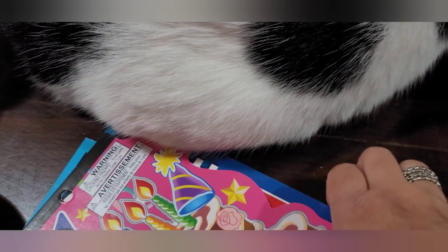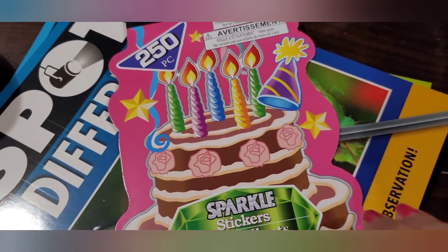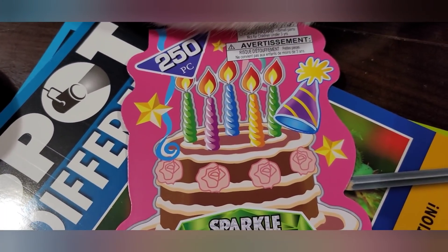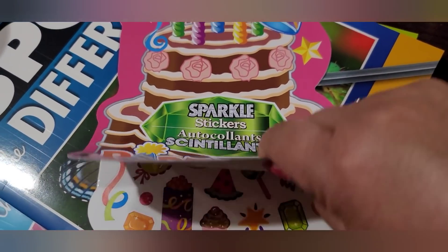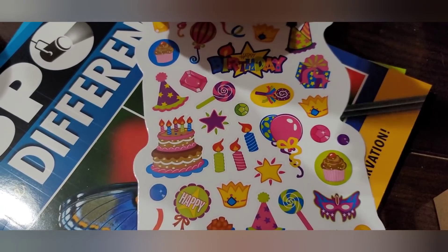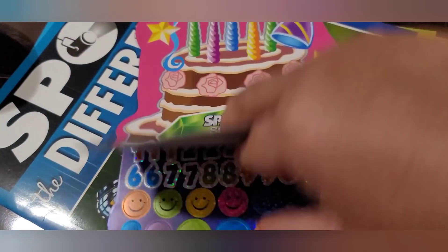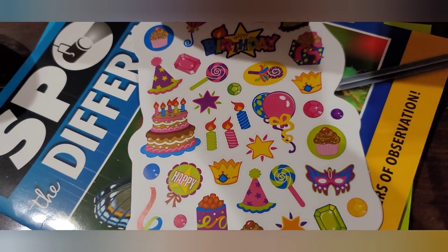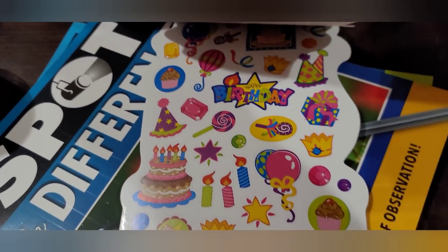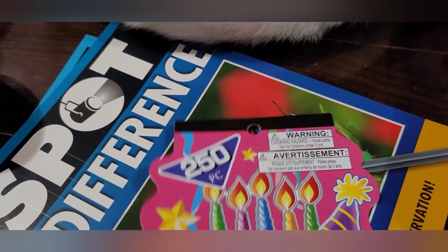They also have these little sticker books with 250 stickers each. This one is a birthday theme — we have a lot of birthdays coming up for grandchildren, so I figured we can use them. 250 stickers in this little booklet is pretty good. Super cute — I think this is my favorite page.